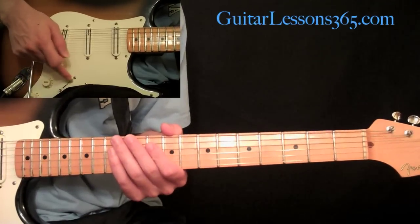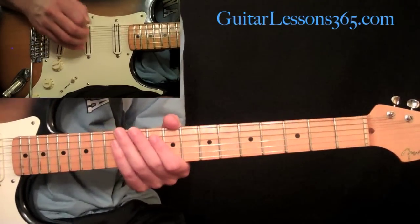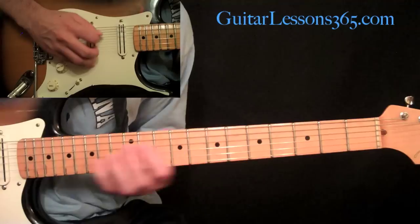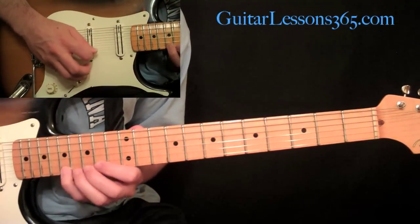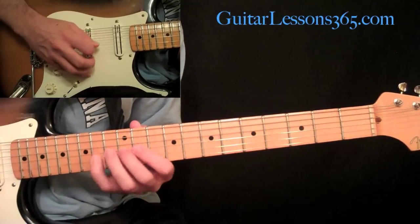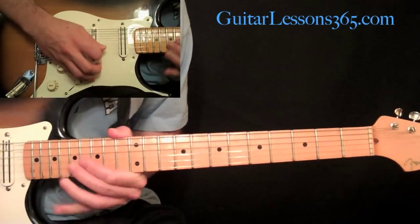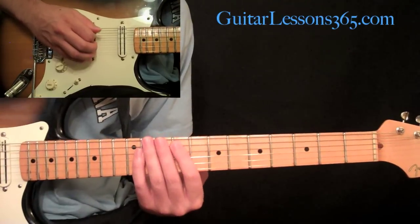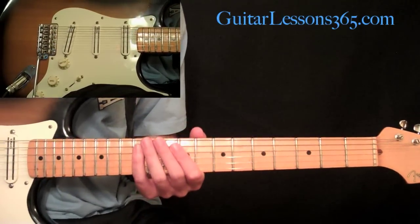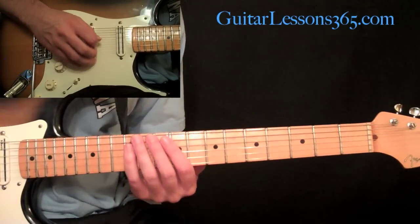Then you're going to flick up to the neck pickup and start the really fast scale run. Let's break this down slowly. Start here at the 9th fret on the 5th string and play 9, 10, 12. Everything is going to be straight alternate picking, so just start with a downstroke and always alternate your picking — that was down, up, down. Then 9, 10, 12 again on the D string.